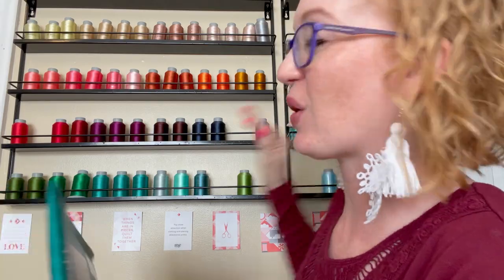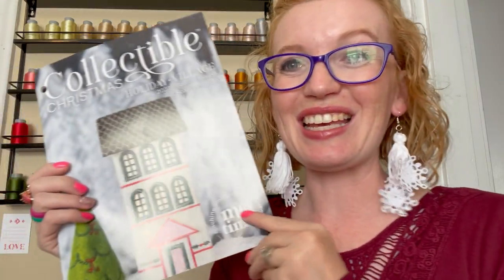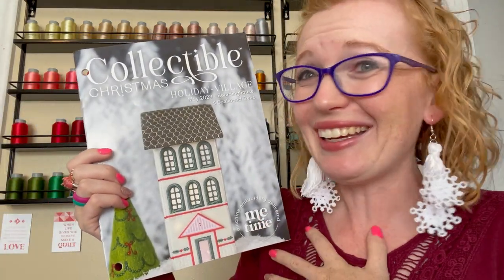We get to show you what comes in the May package, so let's open it up and find out what's inside. First things first, I always pull up the instructions because it tells us number one what house we get to make, and number two we get a sneak peek of what this house is going to look like when we make it. This is the Boarding House!